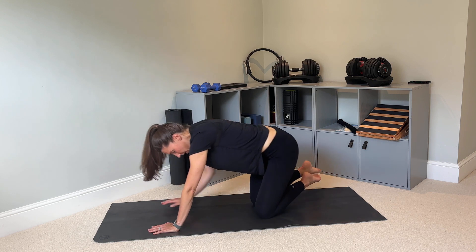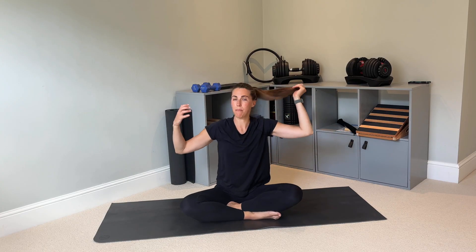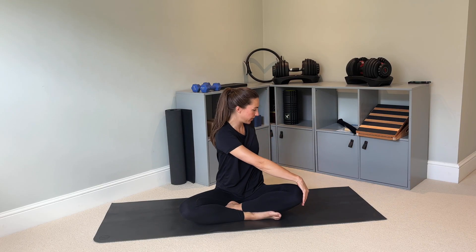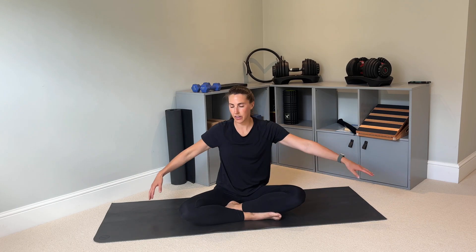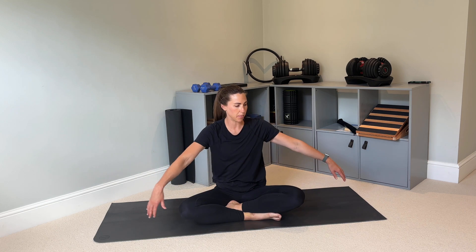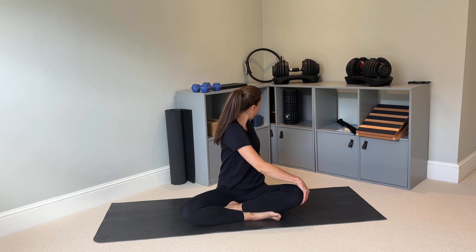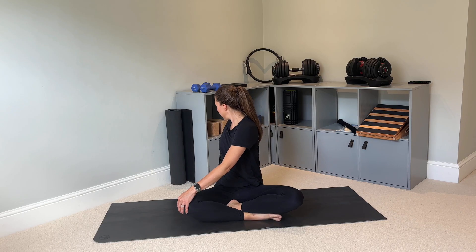Come back to the middle and let's meet in a seated position. We're going to come back to that rotation movement. Sitting up nice and tall, take your right hand to your left knee, left hand behind you, and use your hands to gently pull yourself across as you twist, looking over your left shoulder. Come back to the middle, then left hand to right knee, right hand behind you, twist looking over your right shoulder. Breathe out to twist, breathe in to grow tall, breathe out to twist a little further, then release.